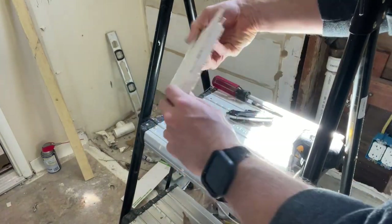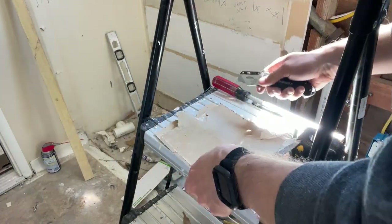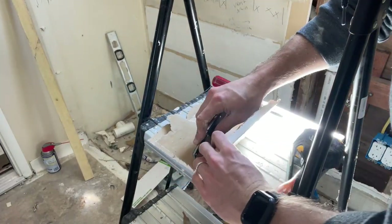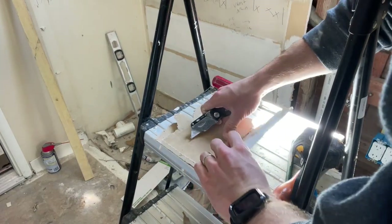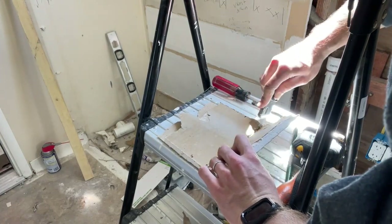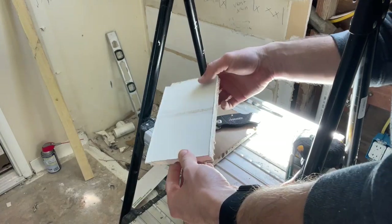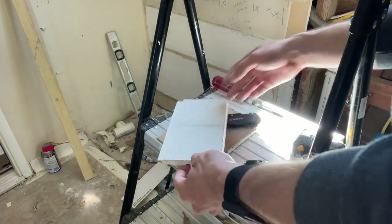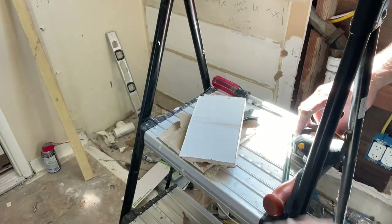On the other side of this drywall, I'm going to come in again with the utility knife and then just cut it just like that. So that is how you get a nice, clean cut with drywall. And now the next thing I'm going to do is measure the other side of that hole, and we're going to cut that too.